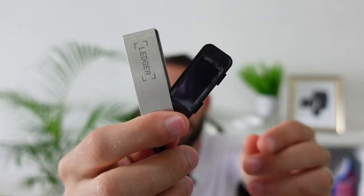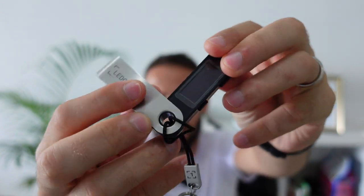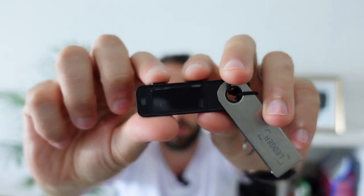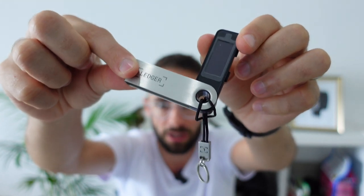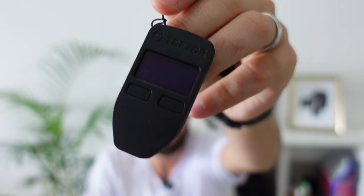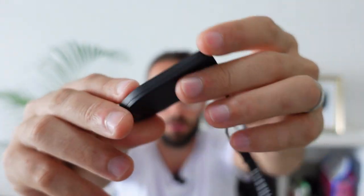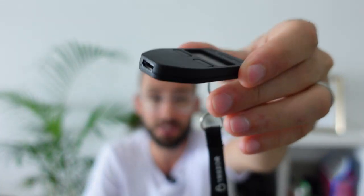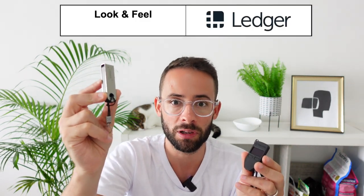The next category is look and feel. The Ledger Nano S Plus has a metal casing which feels quite nice — it's very solid with a plastic body, and two buttons to control it. Overall it has a very sturdy look and feel, and the metal casing with the Ledger logo is a nice touch. The Trezor Model 1, on the other hand, looks and feels a little cheap. It's made of plastic, has two simple buttons on the front, no protective metal case, and is quite lightweight — it weighs much less than the Nano S Plus and doesn't look or feel as premium.